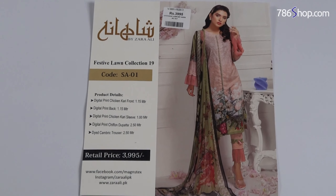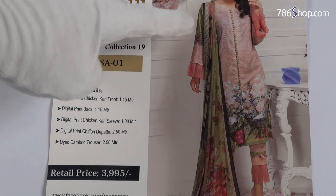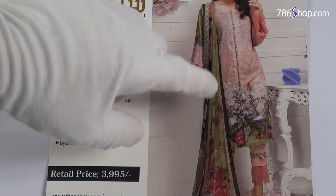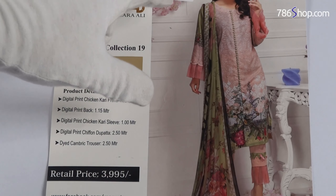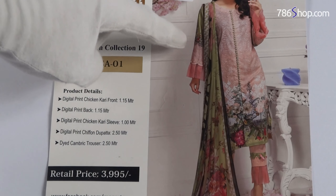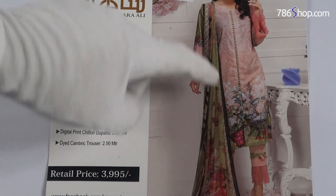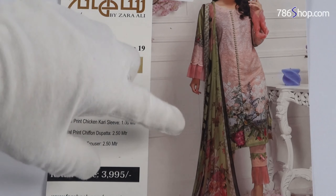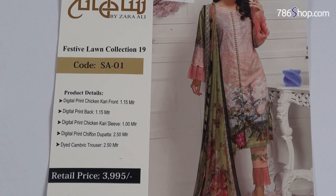If you need details — the shirt is very nice with chicken kari and it's very fine quality. The back is digital printed. Chicken kari printed sleeves are also included. Very fine and colorful. Digital printed chiffon is used throughout. I'm very happy with this suit.